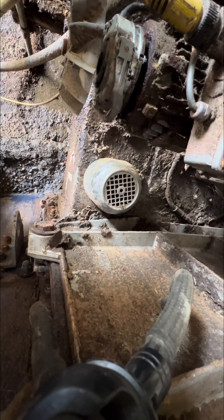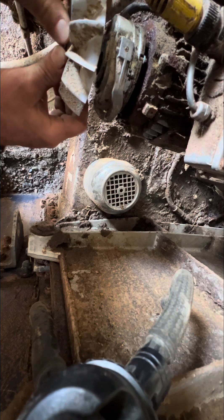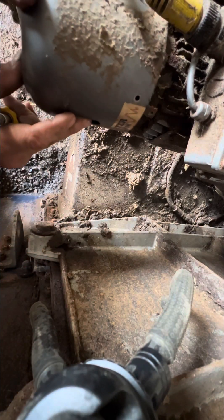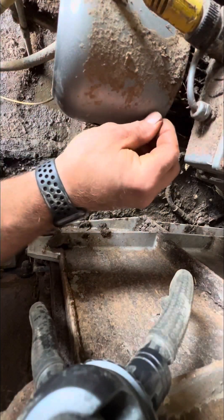Now I put the snap ring back on for real, so this is going to be on permanently. Then we put the cover on to protect the fan, and that's pretty much putting it all back together. It was an easy fix.